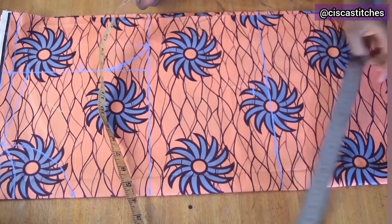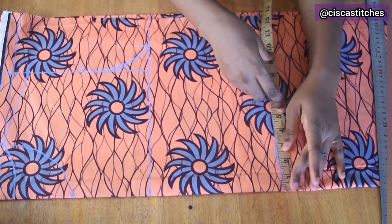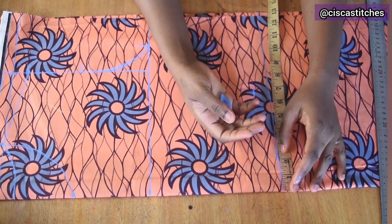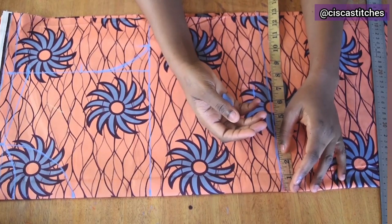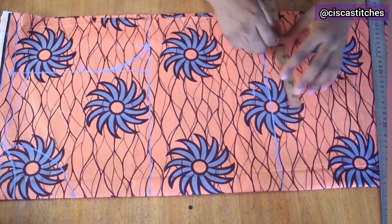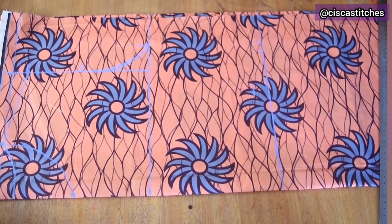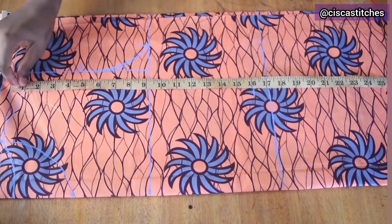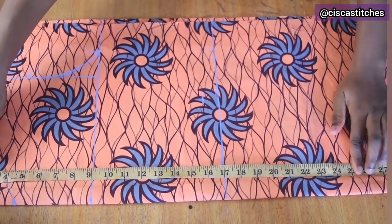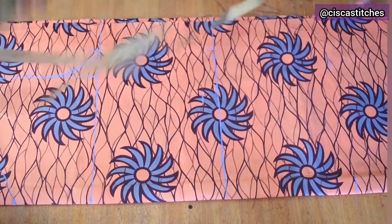Now I mark the waist round measurement. My waist round is 37 inches because of pregnancy — if you have a big stomach, measure the biggest part. So 37 plus 2 is 39, divided by 2 is 9.75. I mark 9.75 and add a half inch for seam allowance. Then for the hip: from the shoulder, the hip length is 25 inches vertically, so I mark 25 inches and draw a straight line.